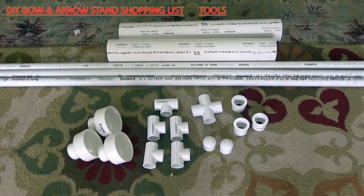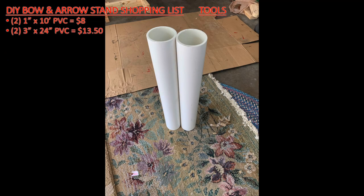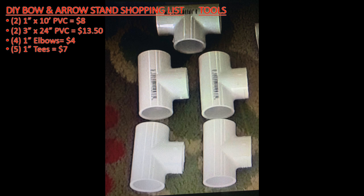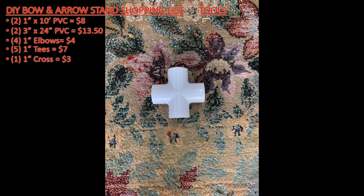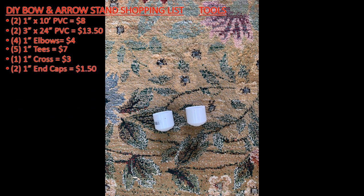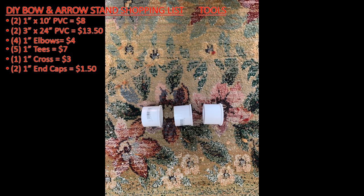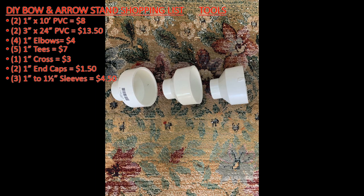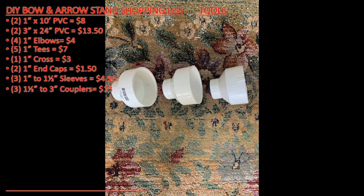Let's go ahead and check out the materials you're going to need to build this. You will need two one-inch by ten-foot pieces of PVC, two three-inch by twenty-four-inch pieces of PVC, four one-inch elbows, five one-inch tees, one one-inch cross, two one-inch end caps, three one-inch to one-and-a-half-inch sleeves, and three one-and-a-half-inch to three-inch couplers.